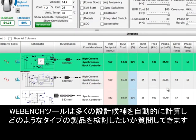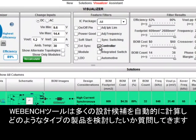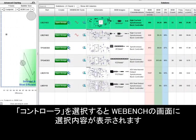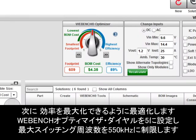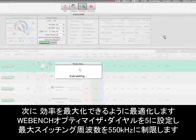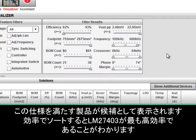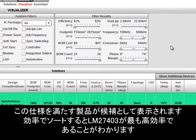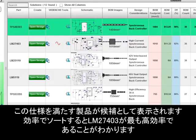The Webbench tool is now automatically calculating thousands of design possibilities and will ask us which type of products we want to consider. We will choose controllers and Webbench will display our choices. Next, I'll optimize for maximum efficiency, so we will select a Webbench optimizer setting of 5 and limit the maximum switching frequency to 550 kilohertz. Webbench returns controllers which can meet those design specifications, and we will sort the options by efficiency to bring the highest efficiency design to the top.